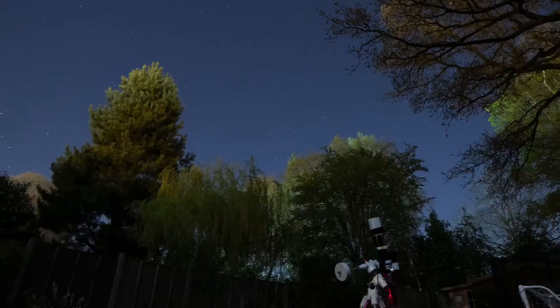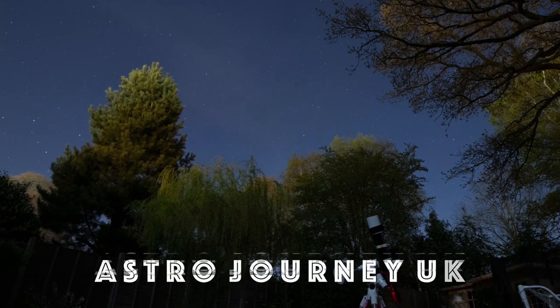Hi, welcome to AstroJourney UK. It's been a while since I've done a video, but the skies are clear tonight so I thought I'd get the scope out and do some imaging. Stay tuned to see what I've captured.